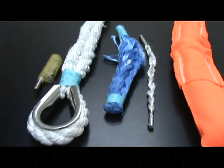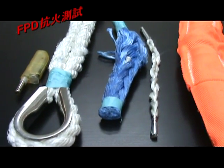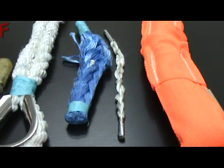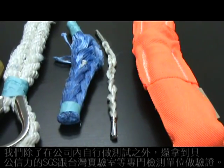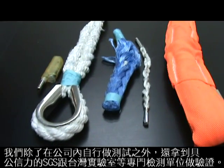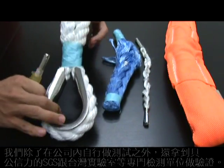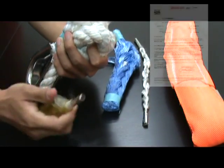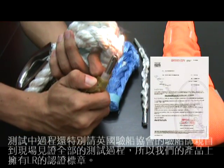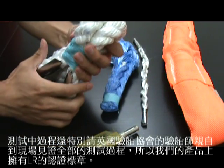It is a Fireproof Test. Except doing tests in our factory, we take our FPD to do the test in a public trust test institution, such as SGS and the Taiwan Laboratory. During the test, we further invited the surveyor from Lloyd's Register Group to witness and inspect all the tests. So there are a lot of approval marks on every single one of our FPDs.